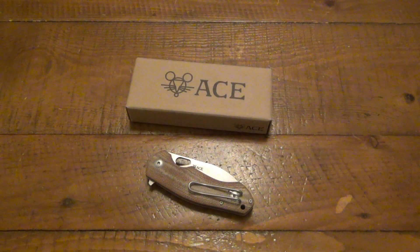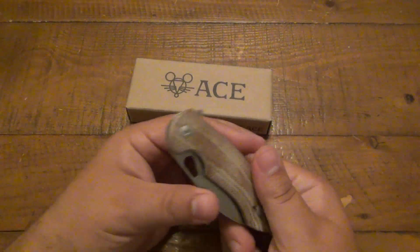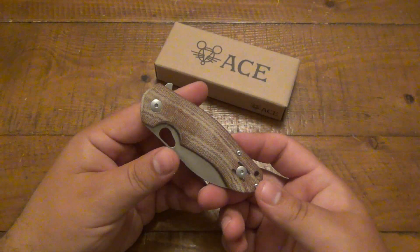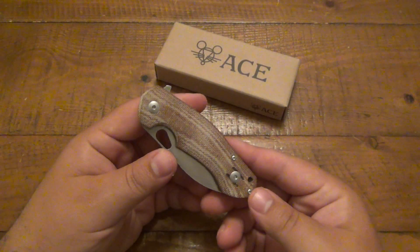Hey, what's going on guys? So today we're looking at a Giant Mouse knife. Giant Mouse. Have you guys heard of Giant Mouse? I'm sure a lot of you have. Most people who watch the channel are very much into the knife scene.